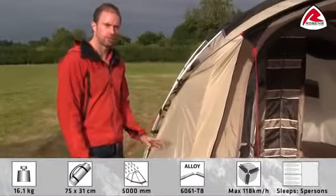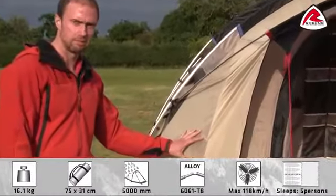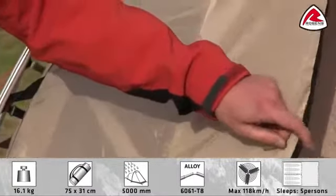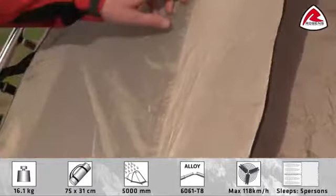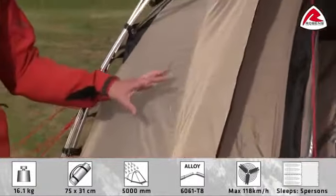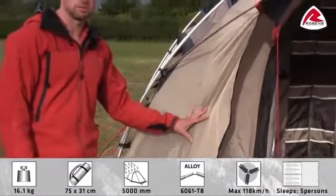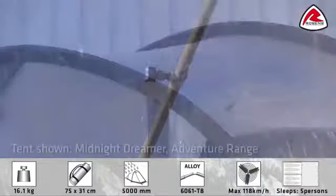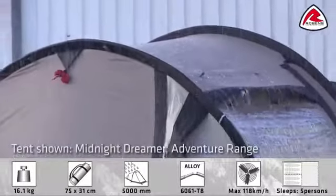In the Scenic 500 we use our Hydrotec 5000 flysheet. It's a tough polyester weave with a PU coating on the backside and all seams are fully taped. It has a Hydrotec head of 5000 mm. At Robins we have our own rain facilities to make sure that we won't find any leakage in the tent.